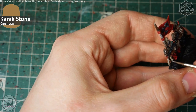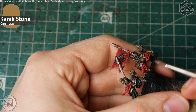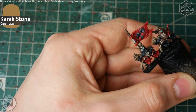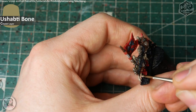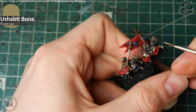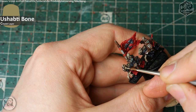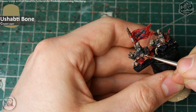Gefolgt wird das Ganze von Carak Stone. Der Akzent kommt eher von oben und leicht diagonal von 45 Grad von der Seite. Sucht die Flächen, die ihr bemalen möchtet, und lasst die vorher aufgetragenen Farben hier und da durchscheinen. Als Finish kommt ein Kantenakzent in Ushabti Bone — ich suche mir die Endstellen der einzelnen Knochen, die aufeinandertreffen, oder im Gesicht und an der Wirbelsäule des Pferdes die schärfsten und am weitesten außen liegenden Stellen.